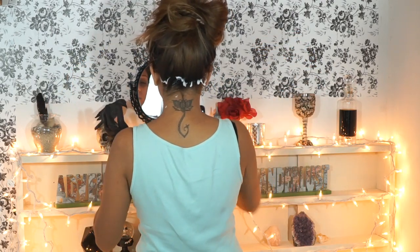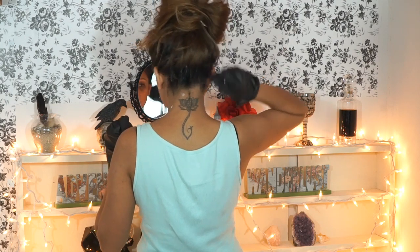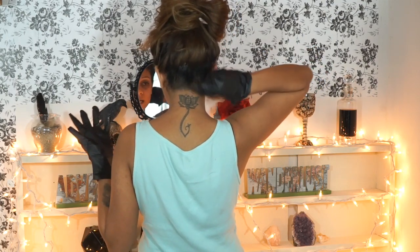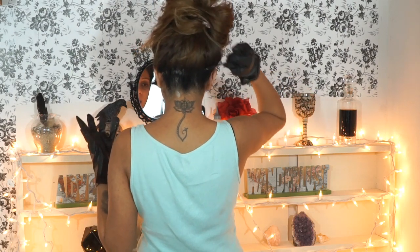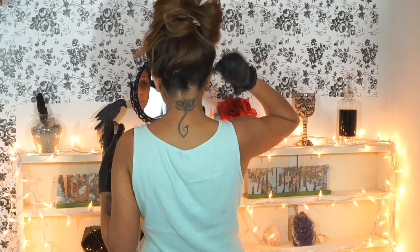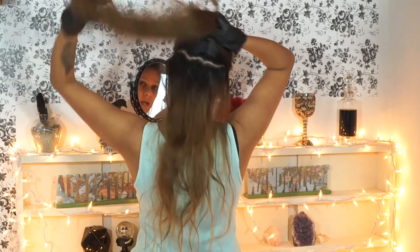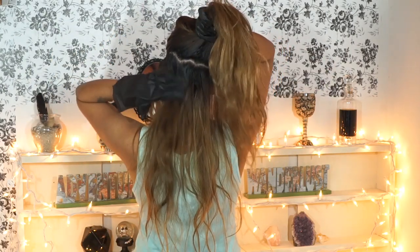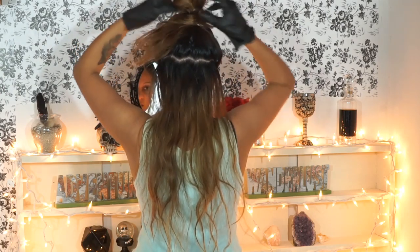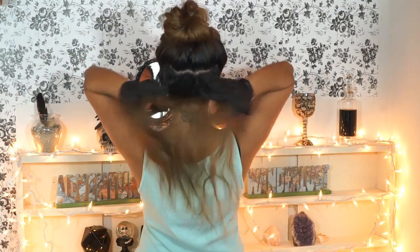You'll probably need two mirrors so you can see what you're doing. Put the dye all over the bottom of your bun, go a little bit slow, then take your rat tail comb and brush all the dye upwards. Make sure you're wearing a shirt you don't care about, and lay something down on the floor. Then let down your hair and leave about an inch or inch and a half out, tying the rest up, and work on those small sections at a time.